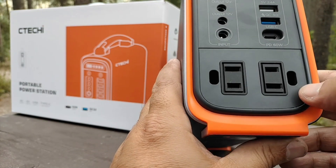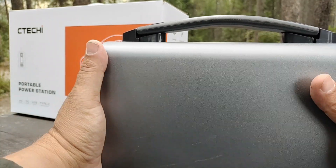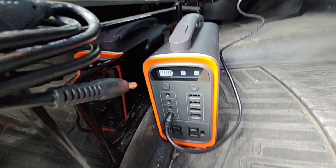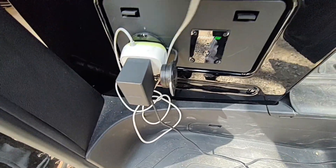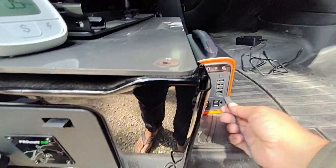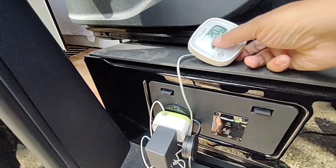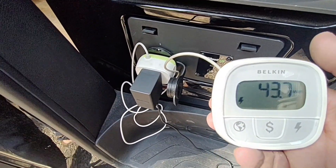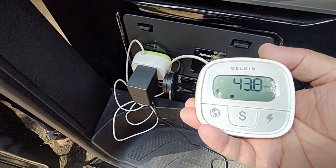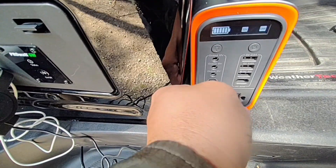The AC ports let you power household electronics on the go. One thing I really like about this unit is the feel — nice, portable, and compact. There are four different ways to charge it. My favorite is USB-C: I use my Nintendo Switch adapter, which charges at about 30 watts. With a better adapter you can do 60 watts.